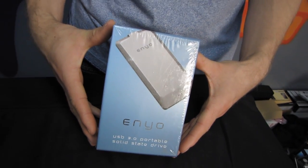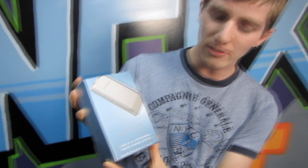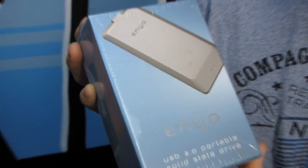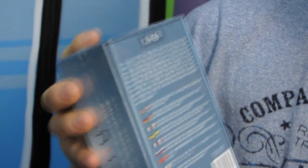Today I'll be unboxing a bit of a relic. While this product is not that old, it is still a bit of a rarity because not very many people bought them. This is the OCZ Enyo. See the dust on my finger? That's how long this unit has been sitting in our warehouse.